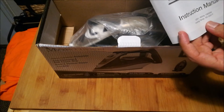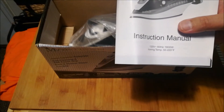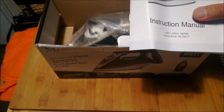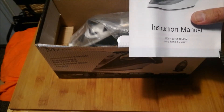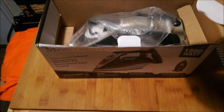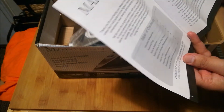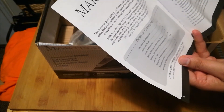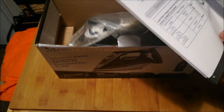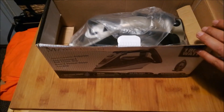It's 120 volts, 60 hertz — so it's not auto-sensing for voltage. I think this product is only made for use in America or any country with 120-volt, NEMA 5-15 outlets. Japan may be the only other country with similar outlets, but I'm not sure. The manual covers basic instructions, maintenance, and troubleshooting. If you've used an iron before, you'd probably be fine without reading it.